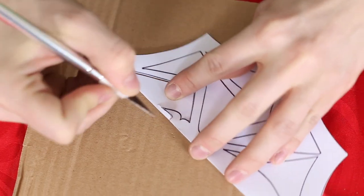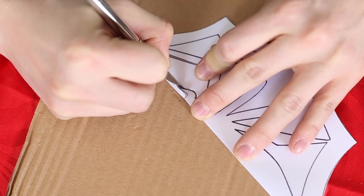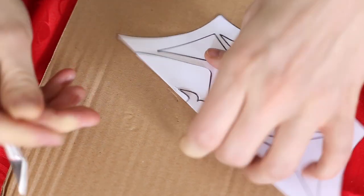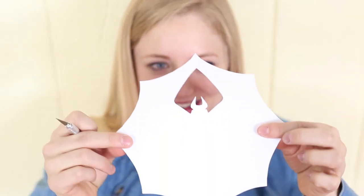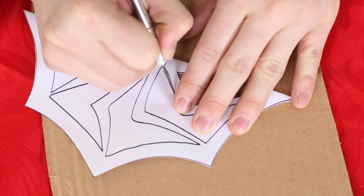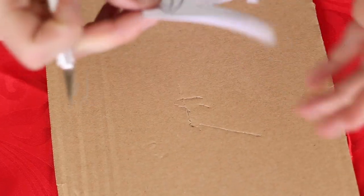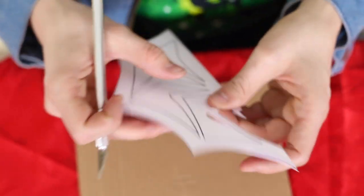Now that that part's cut out, I've got an exacto knife for the rest to make it a little bit easier. I love this because you could just stick it in with all of the other snowflakes that you make for Christmas or whatever. I will have a link in the description below where you can find this exacto knife on Amazon, because I think this would be a tough one to do with just scissors.